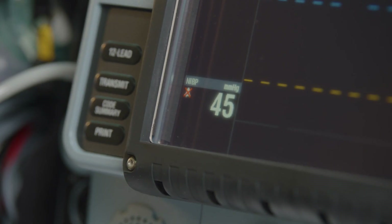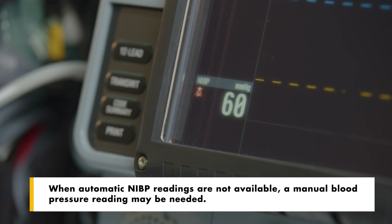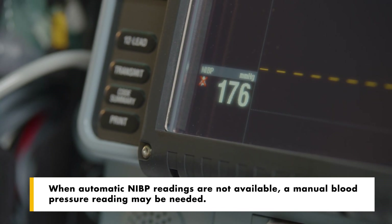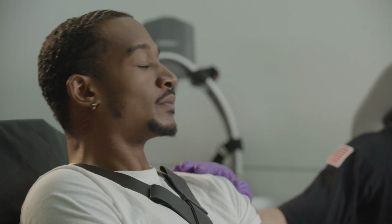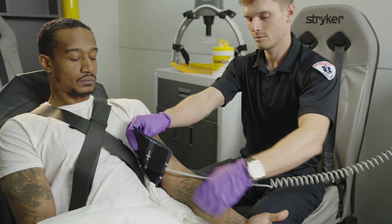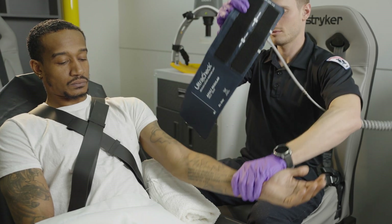Similar to ECG monitoring, high motion and or vibration environments such as rough or bumpy roads can interfere with NIBP measurements. Non-invasive blood pressure is an important clinical tool to be used in addition to patient assessment. Care should be taken to assess the patient at all times. Do not rely solely on the NIBP monitor.